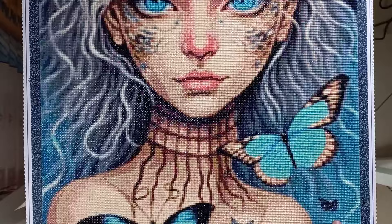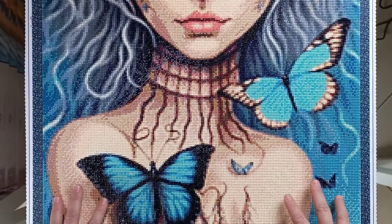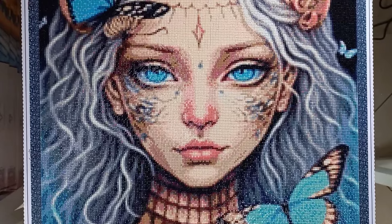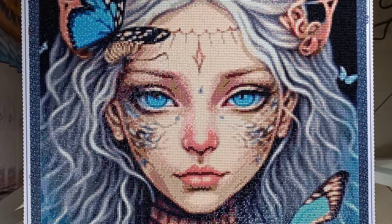Aren't these butterflies and all the blues just gorgeous? I absolutely loved working on this one — no issues, no problems. If anything, the drills were ever so slightly trashy, but that doesn't bother me because provided I have enough drills, which I always have from Evermoment, I don't mind getting rid of some. I don't want to say trashy and make you think they're not a good company — as many of you know, Evermoment is my number one favorite diamond painting company. All I'm saying is there was a bit of trash to pick out, but you always have enough drills.